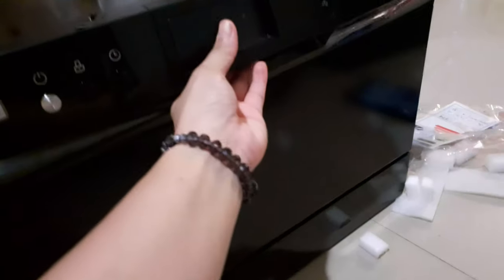Mayong adlaw mga higala! Good day friends! This is Judy. Welcome to my channel. Today I'll be sharing with you a quick setup and a review of the Maximus Tabletop Dishwasher.